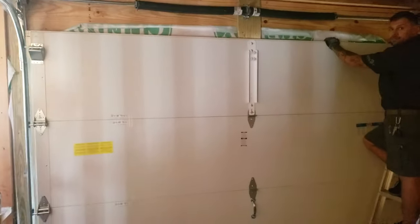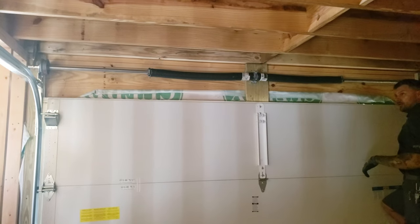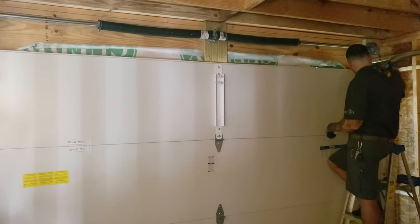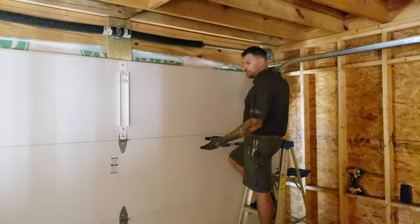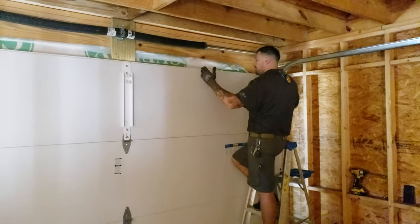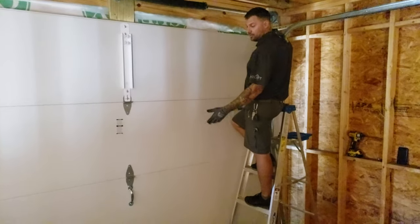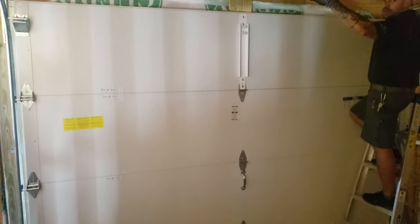You set the tracks up first, then slid in the bottom panel. These are two-piece tracks, so this track goes up almost last. What we do is make sure we're putting it in perfect because not every build has the perfect width and height. We actually build the bottom panel, set that bottom section in, hold it in place, and then start building the side tracks around it. Then we throw a level on it, make sure they go up straight with the door. We attach the tracks and hinges as we build the door up.